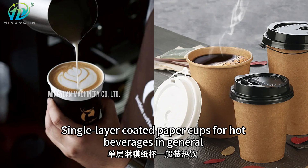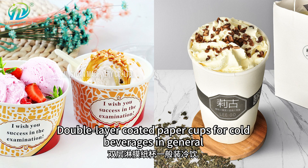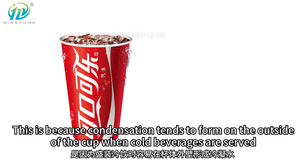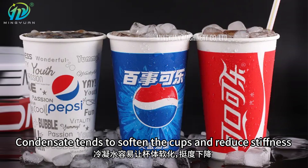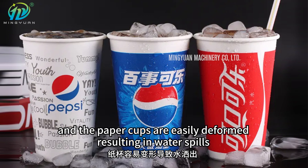Single layer coated paper cups are generally for hot beverages, while double layer coated paper cups are generally for cold beverages. This is because condensation tends to form on the outside of the cup when cold beverages are served. Condensate tends to soften the cups and reduce stiffness, and the paper cups are easily deformed resulting in water spills.